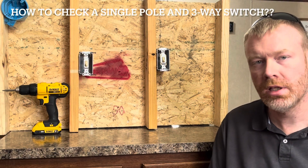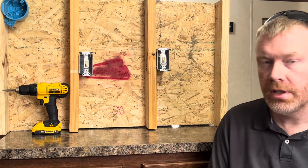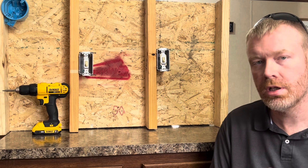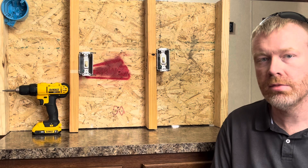Hey guys, welcome to the channel. I'm Robert. Today we're going to be getting the multimeter and doing some continuity checks on a single pole switch and a three-way switch. Stay tuned guys, let's jump into this.